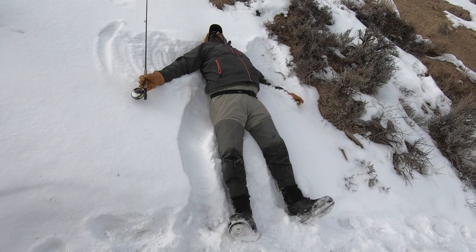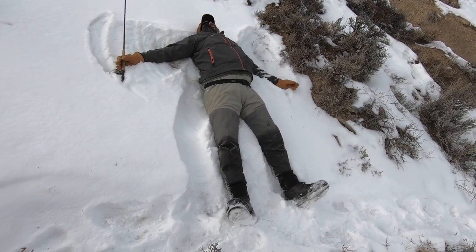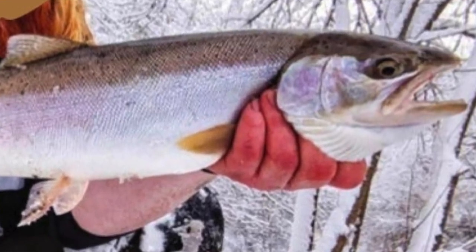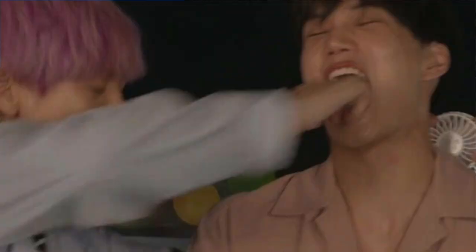Bottom line, just keep the fish in the water as much as possible. If you do have a fish out of the water, another thing to think about is air temperature. If you're a trout weenie who's fishing when the air temperature is below freezing, be careful - having a fish out of the water when it's really cold can damage its eyes or gills. The eyes and gills are important body parts you want to protect. Speaking of gills, keep your fingers away from them, always. If you've ever had someone shove their fist into your lungs, you'll know why.